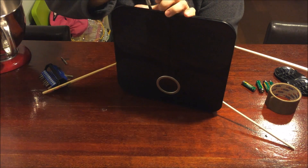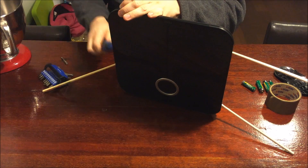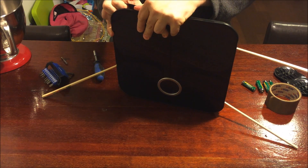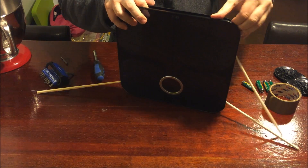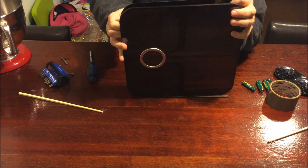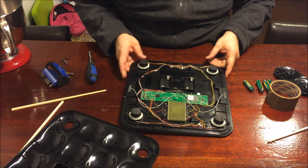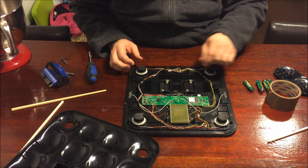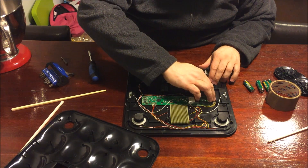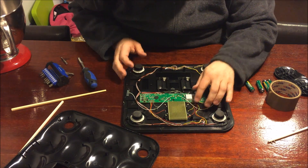Just a disclaimer - I don't take any responsibility if you break your Fitbit. Mine's already broken and the warranty has expired, so it's good as trash anyway. Now let's take a look inside. You can see what I'm talking about - all these cluttered cables and plastic reinforcements that go across, so there are a lot of opportunities for something to get pinched.